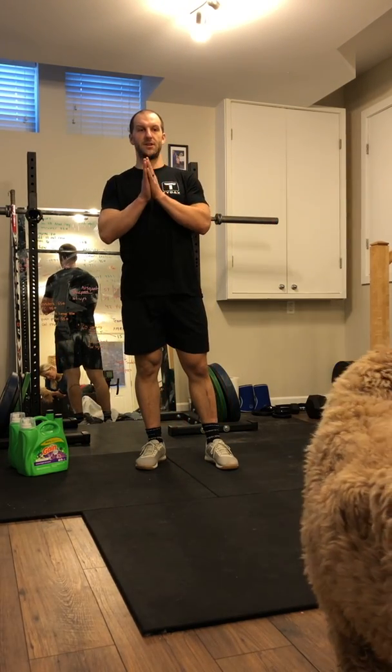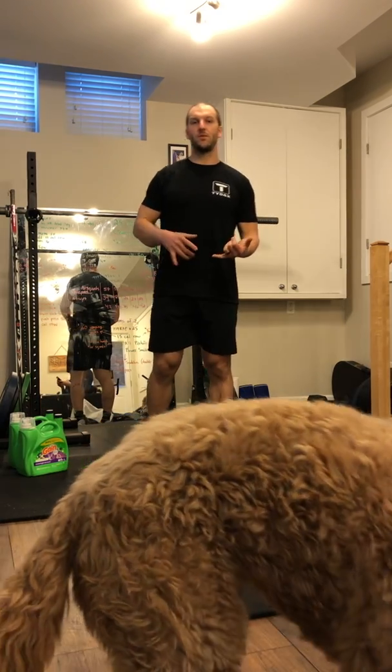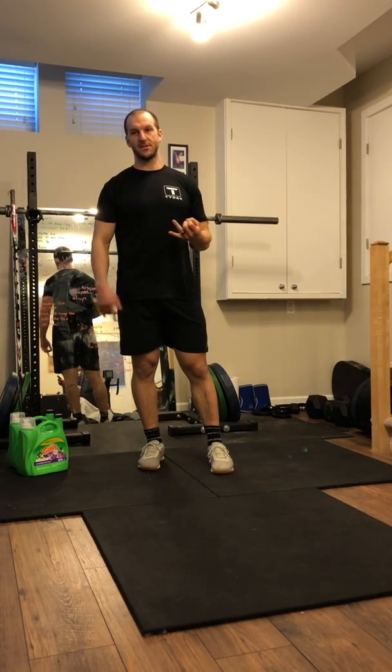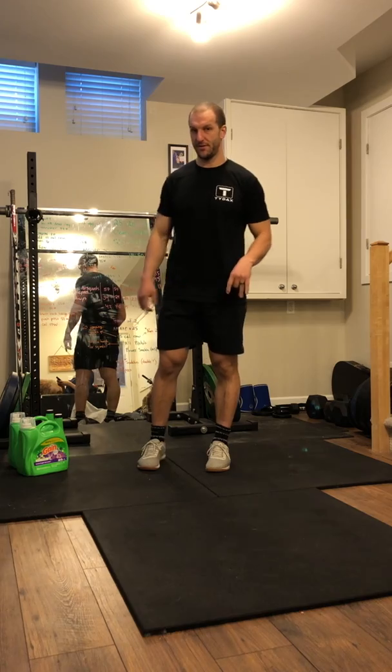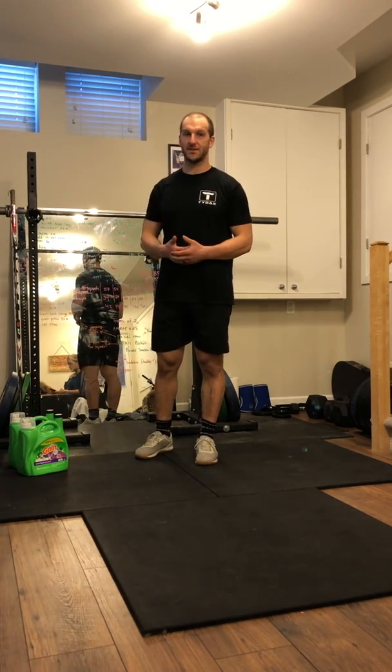Hey guys, welcome back to another edition of the NCR program at home. Today's workout is Nancy. We've got running and we've got overhead squats. This is going to be a great opportunity for you guys to get down into some technical movements and to practice them at home.